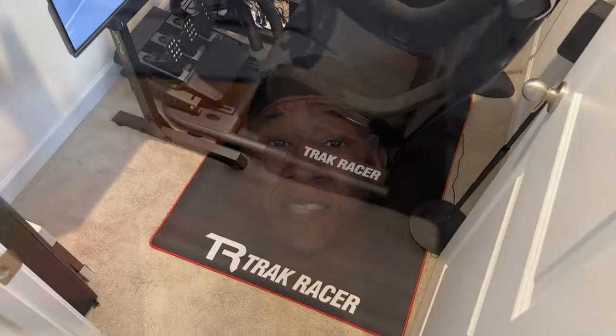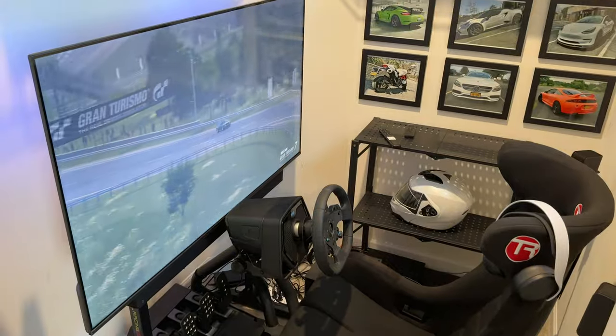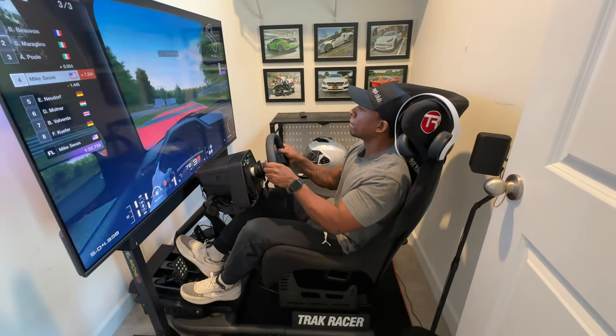It's been a few days since I completed the setup and I've been enjoying the experience almost every day. I don't think I could have done a better job — it came out perfect. And with it being placed in a smaller space, it makes it feel like I'm actually inside of a car with nothing to be distracted by while on the track.